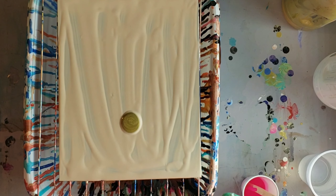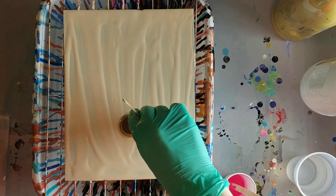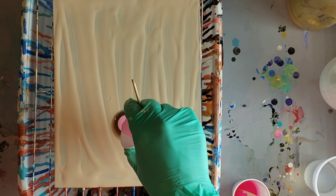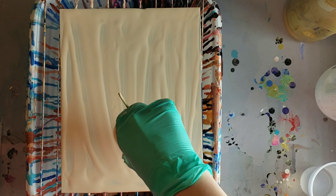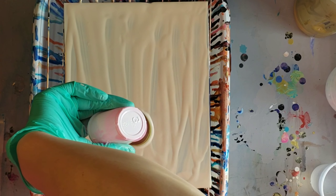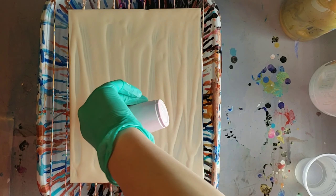I also mixed up some magenta and white to make a lighter pink color — I forgot to mention that at the beginning. I'm going in and making a little bit of a puddle pour. I didn't mix much paint at all, maybe just an eighth of my three ounce cup, because you don't need too much. I went in with my gold, my burnt umber, and then the lighter pink made by mixing magenta and white together.